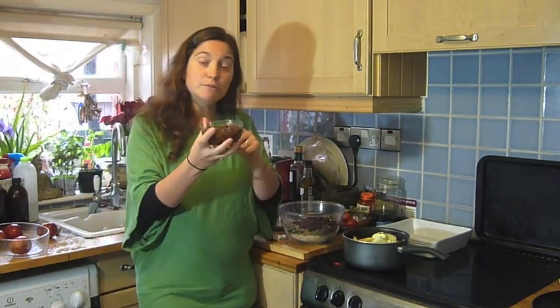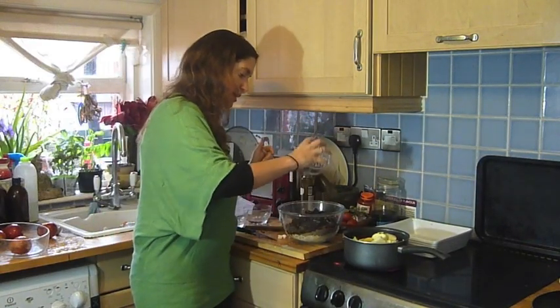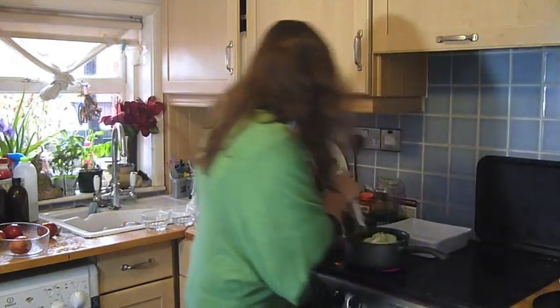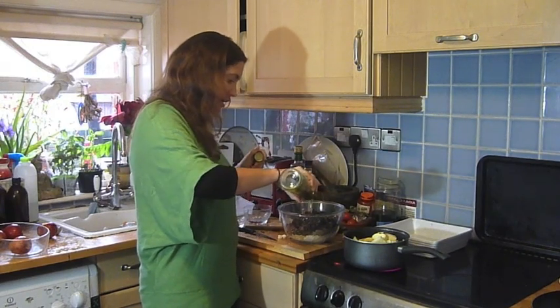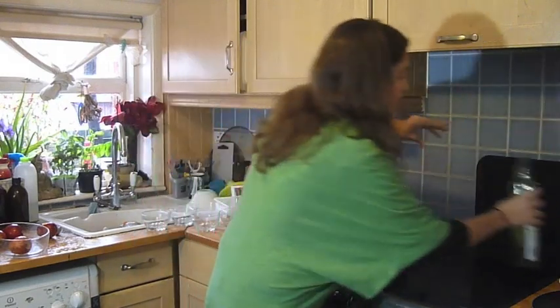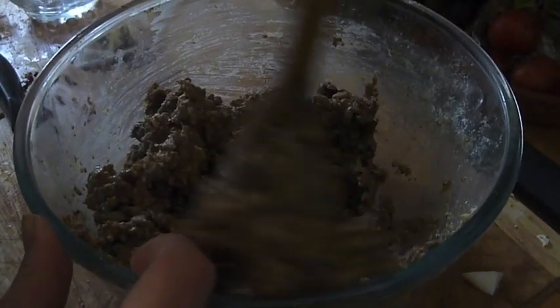I've got here some dates which I've been soaking in some water. This will help to bind it all, but it will also give it some more sweetness. So we're going to add this into here — that's a cup. Now we want some oil, so we're going to add a cup of oil into that. And now we're going to start mixing. Just added another half a cup of water and it's all binding together really well. That's going to be such a nice topping.